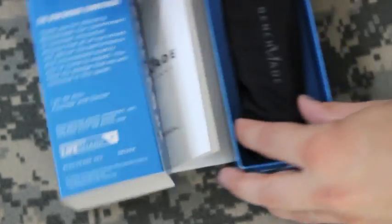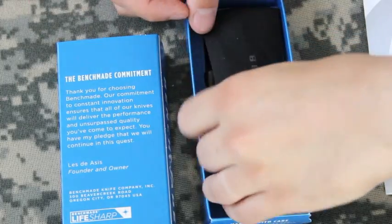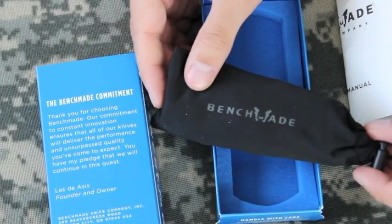This knife was made in the US of A, for those of you that are really into supporting our country's economy, assuming you are a United States citizen.